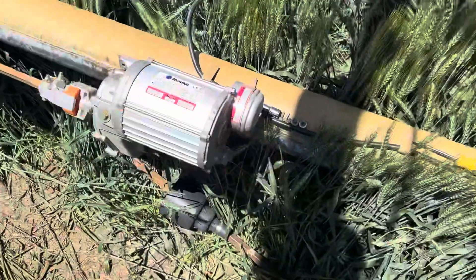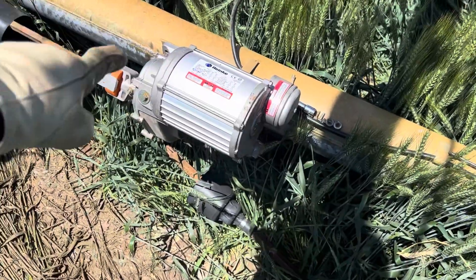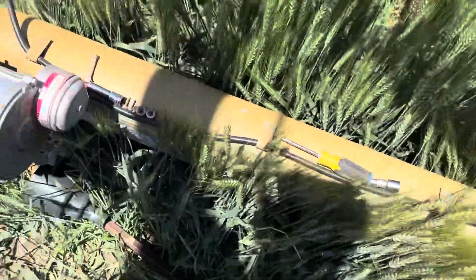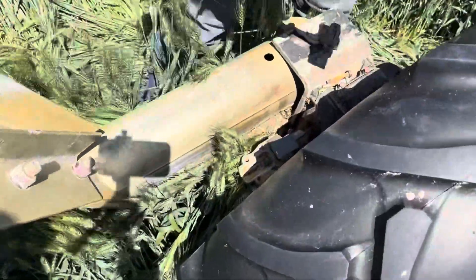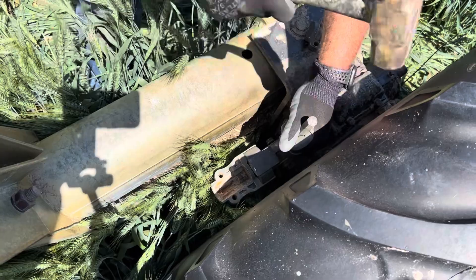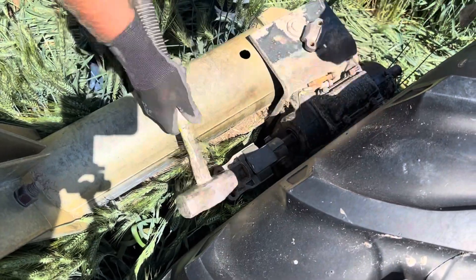What we've got going on is we've got this coupler on the shaft, but the shaft is too long for the new coupler and motor, so we have to try and hammer this coupler on a little bit further to try and get the shaft to fit.